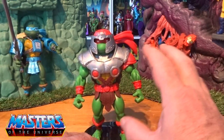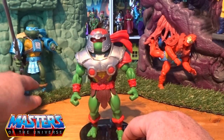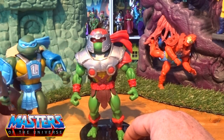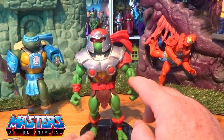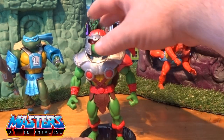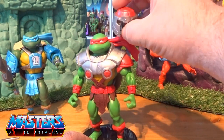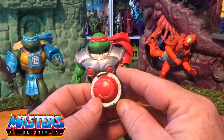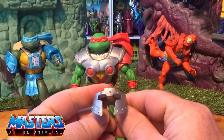Going back to the figure — getting him out of the box, I love this actual color green on him compared to Leo. Just bringing them back in you can see the actual color difference. Really love this color green. Also like to say this mask or helmet actually pops off.